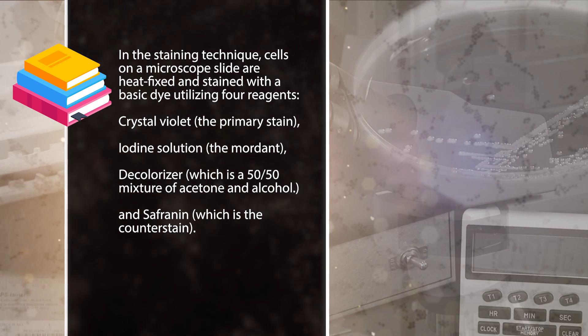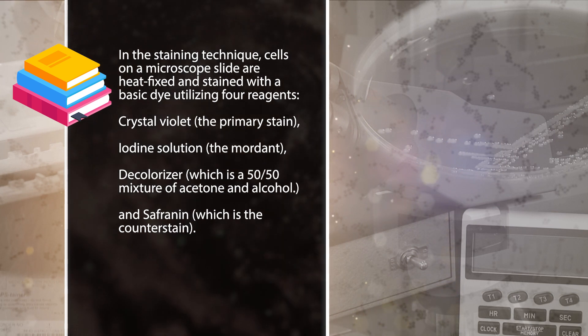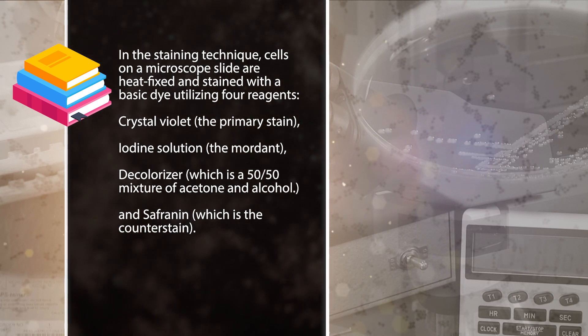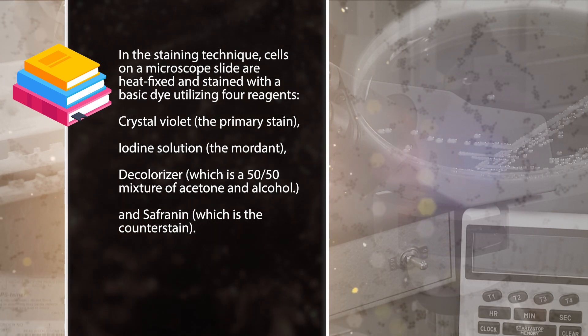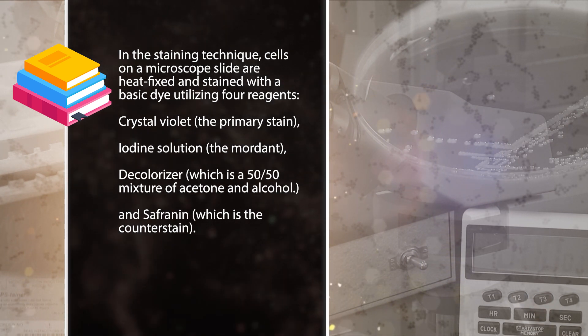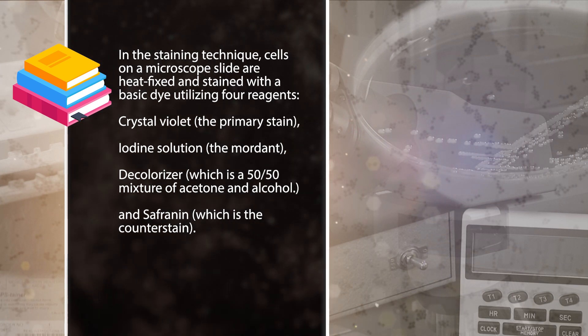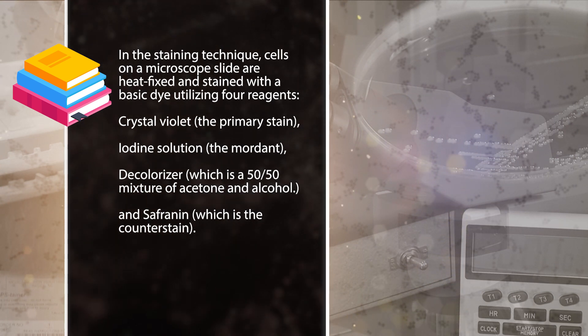In the staining technique, cells on a microscope slide are heat fixed and stained with a basic dye utilizing four reagents: crystal violet, the primary stain; iodine solution, the mordant; decolorizer, which is usually a 50-50 mixture of acetone and alcohol; and safranine or carbolfuchsin, which is the counterstain.